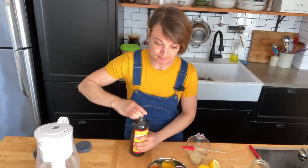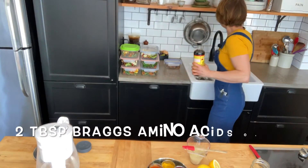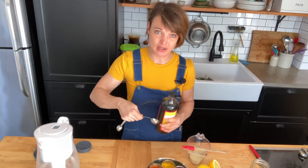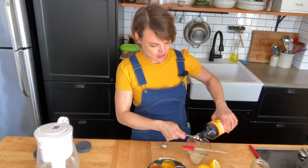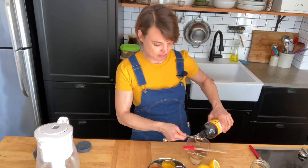And we're going to do two tablespoons of — here I've got Bragg's amino acids, but tamari would work well also. You could do soy sauce, but it might be a little bit saltier. So if you do soy sauce, maybe tone it down a notch.